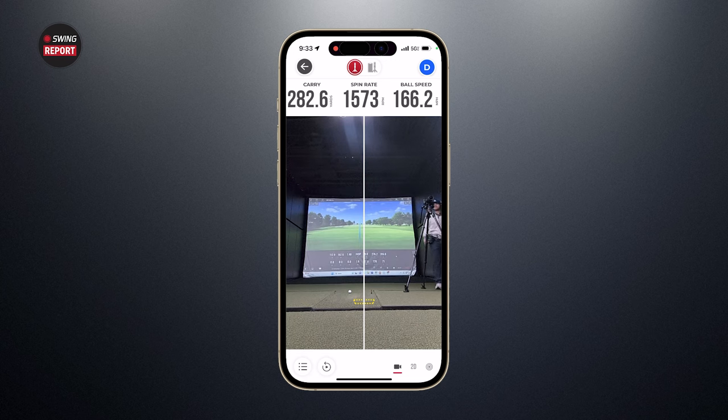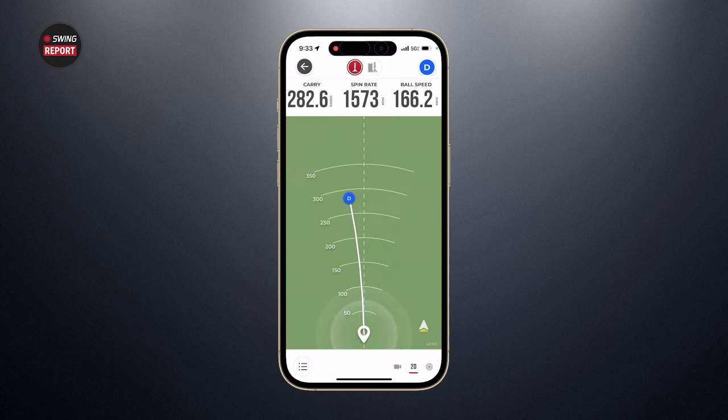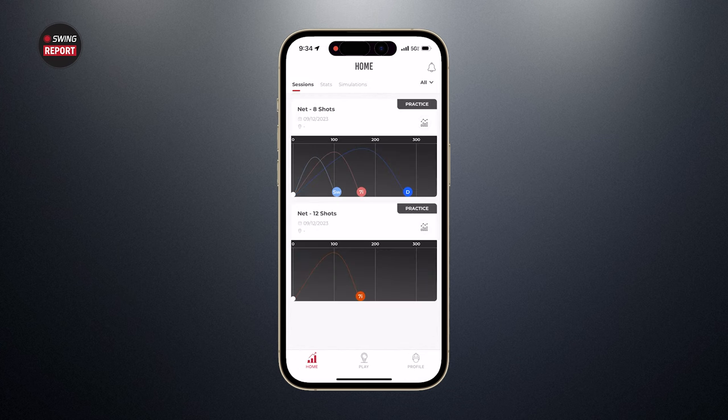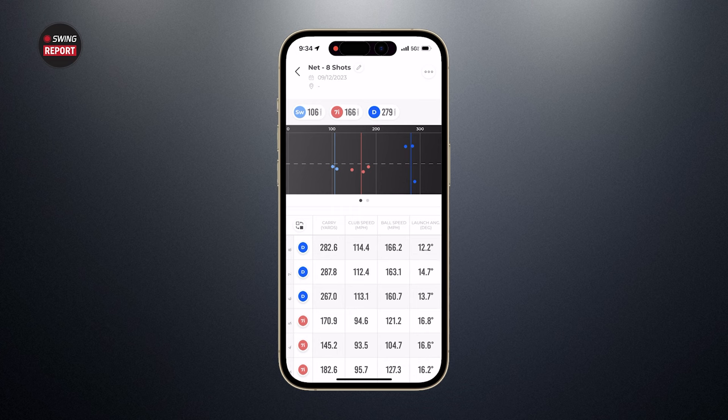I've got the app pulled up here. Using the camera view of the device, you can have three different screens while you're swinging: the live camera view with the target line, the replay of your last swing at any time, and either the 2D top-view dispersion map or your three chosen numbers displayed immediately. Going back to the home screen, we had eight shots that registered — some wedges, seven irons, and drivers — and you can see all the key numbers: launch angle, club speed, ball speed, carry distance. You can prioritize which metrics you want displayed.